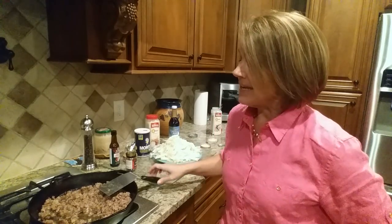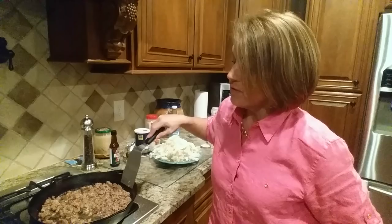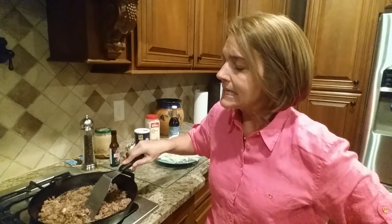What I've done is I've taken about a pound and a half of ground beef. You can see it's not lean beef — it's actually 73% fat, so there's a lot of fat in the skillet.